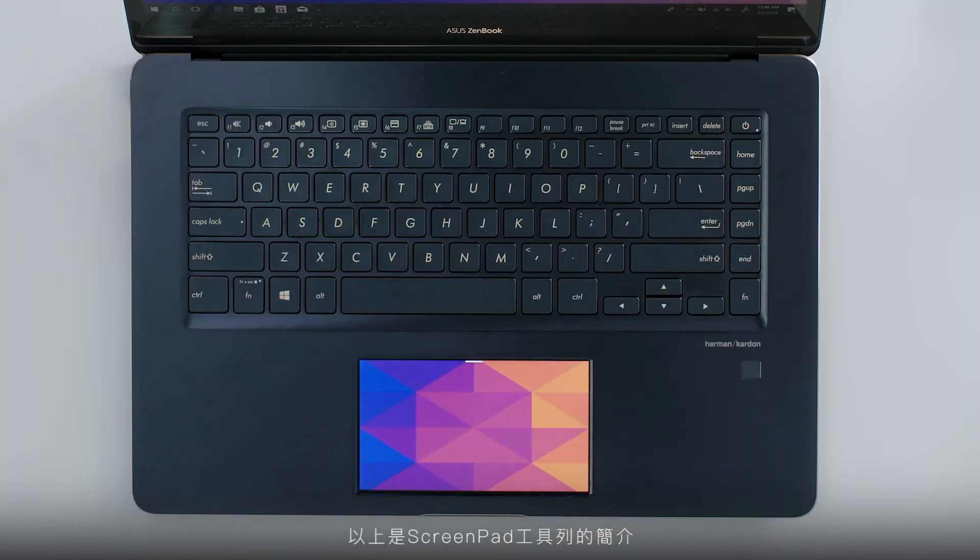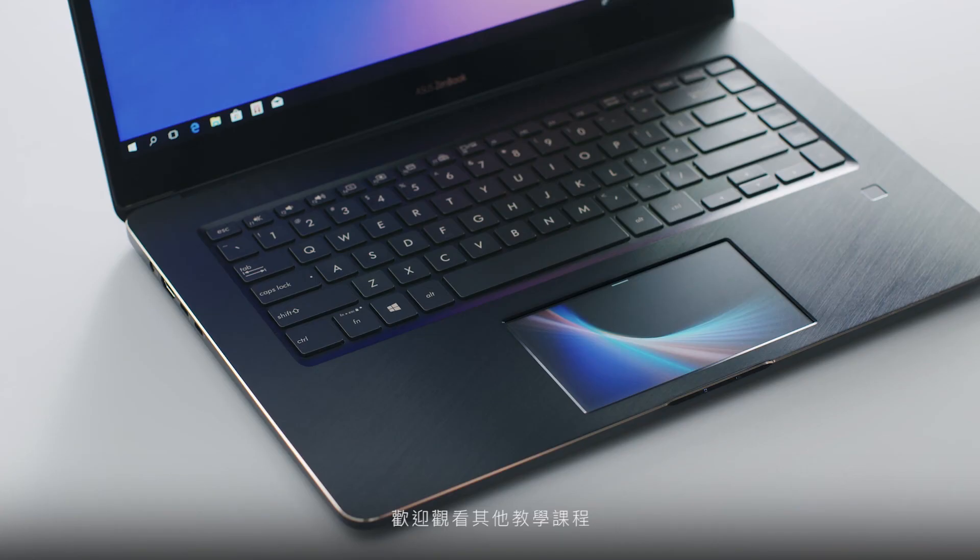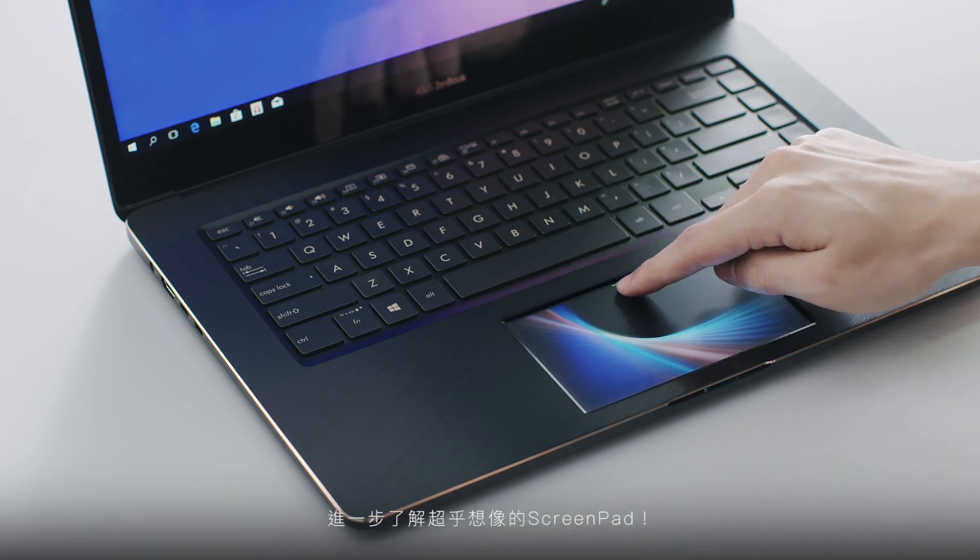That's a quick overview of the ScreenPad Toolbar. Check out our other tutorials to find out more about the incredible ScreenPad.